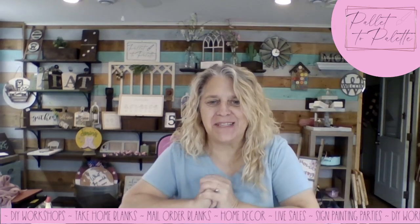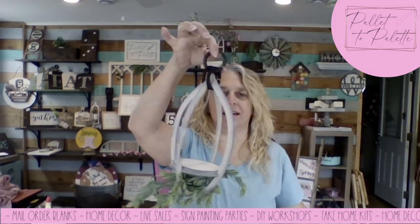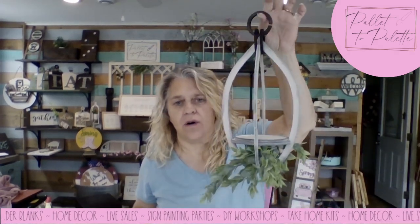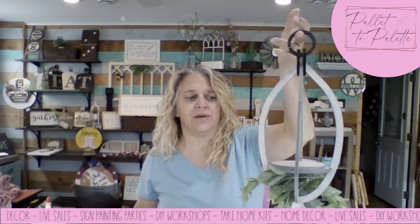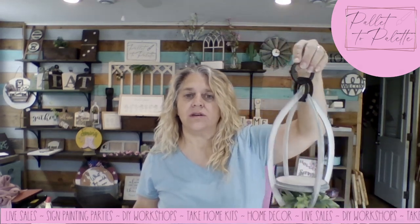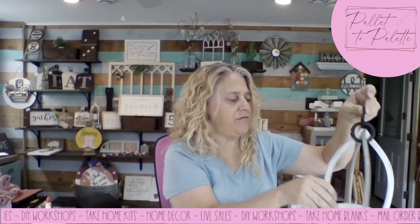Hi everybody, it's Sheri with Pallet to Pallet. I'm here today to assemble our teardrop hanging vase. I put one together and posted the file. You can also get this with just the blanks — you just need to let me know that's what you want. You can paint it and assemble it yourself and I'll send you the pieces.